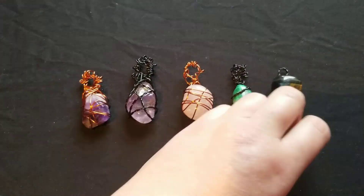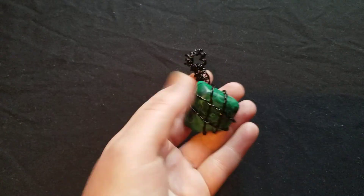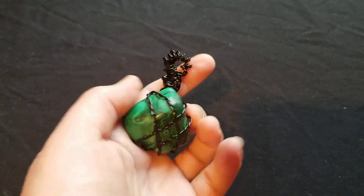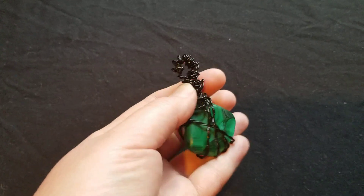I also want to show off some new work compared to my past work. This is a past piece that you've probably seen me wearing in a lot of my videos. It's malachite — however I like to pronounce that.